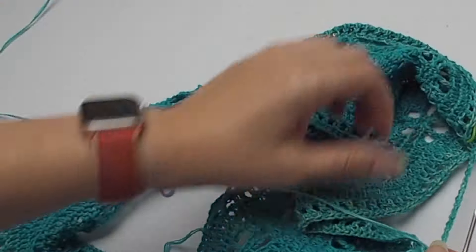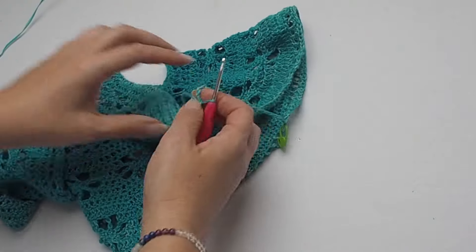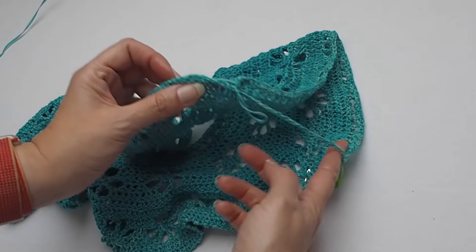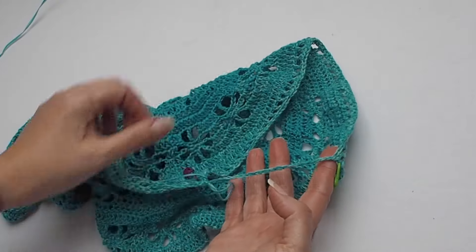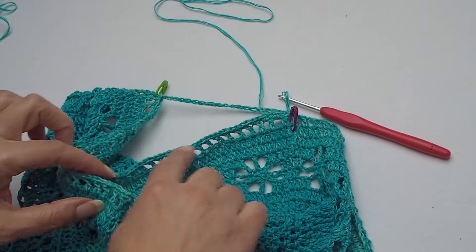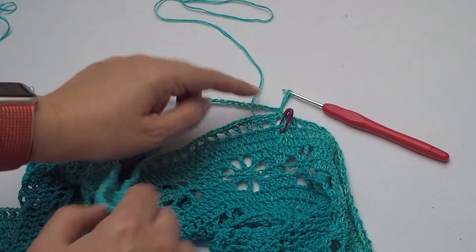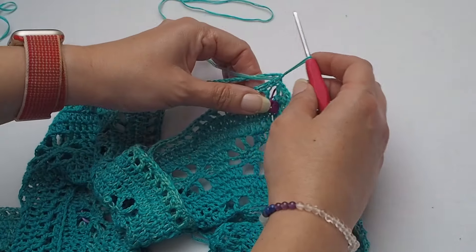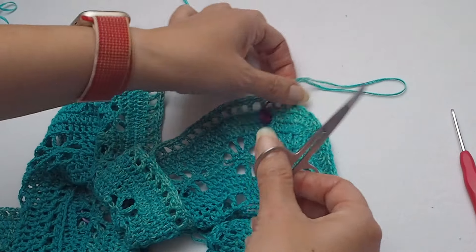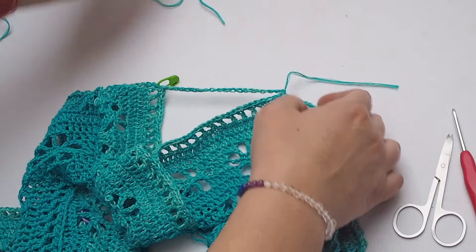We can cut the yarn and repeat it for the second sleeve on the opposite side. This is the armhole and the sleeve opening. Cut the yarn and fasten off. We will rejoin a new yarn on the opposite side.